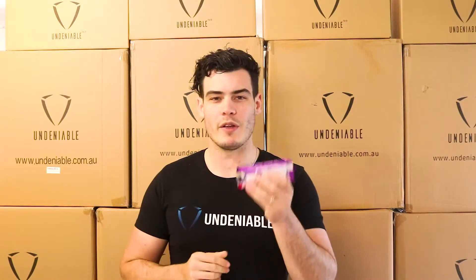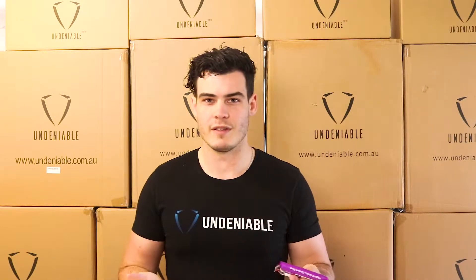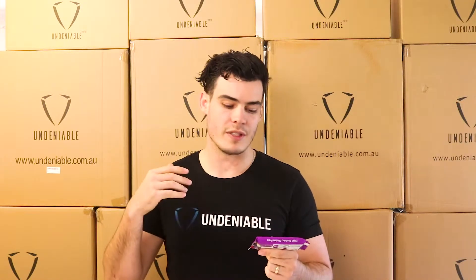They have a little warning on these bars that you should only eat one of them a day and that you should be eating it with a nutritious diet anyway. Pretty much all protein bars you should be eating with a nutritious diet — you shouldn't be just smashing protein bars for your daily energy. The reason they tell you only to have one bar per day is because they have a fair bit of sugar alcohol in it.